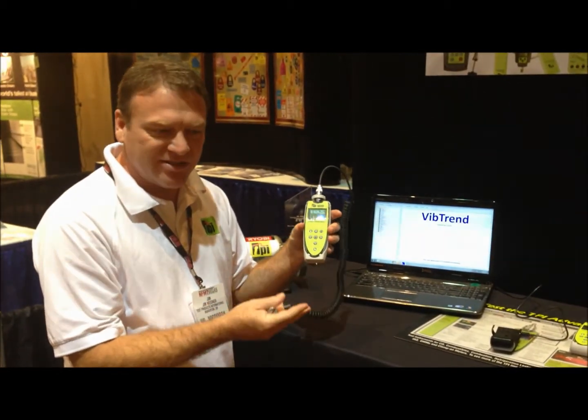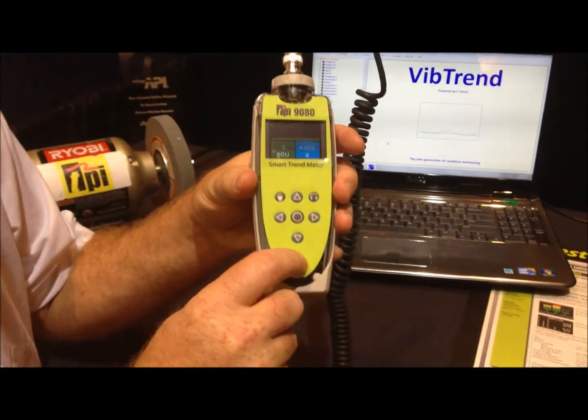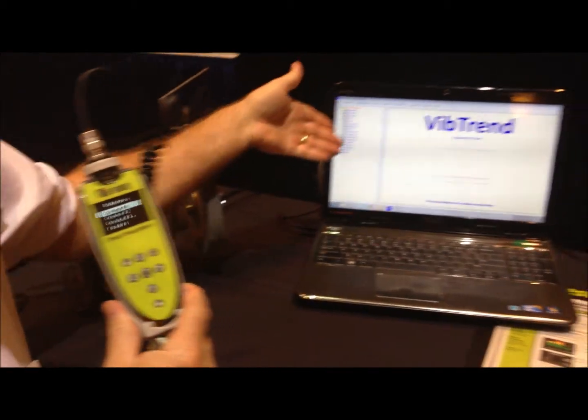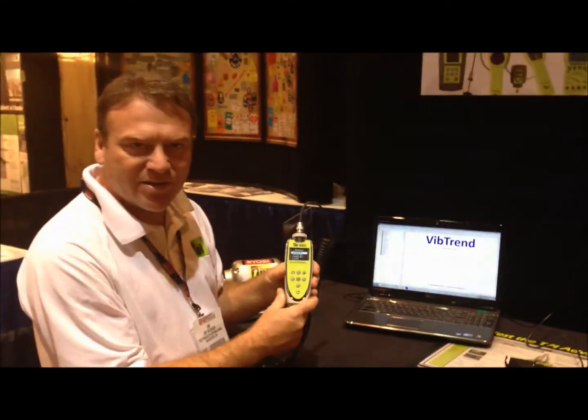This unit does all the same features as the 9070, but we've added features where you can go in and have machines preloaded into it from our software, the VibeTrend software. So you build your machines here, download them, and go out and collect the data.